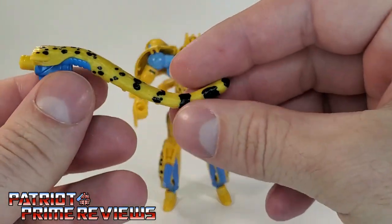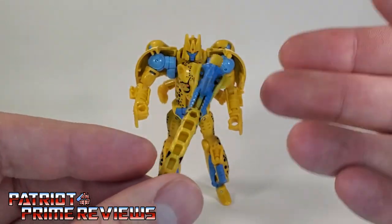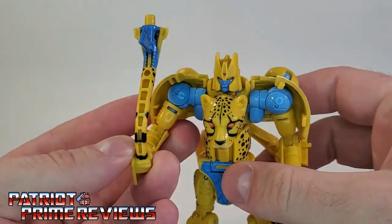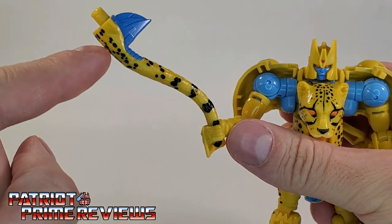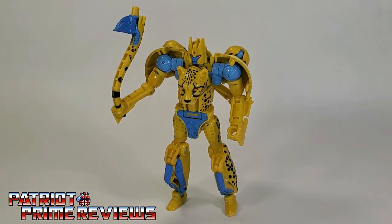Taking a quick look at his weapon — this is his tail that also forms a whip-axe thing. You can put this in Cheetor's hand just like so. My big complaint with the tail weapon is he didn't use the whip until Season 2 when he became Trans Metal. I really wish he came with his gut gun — that's what he used throughout Season 1 and was actually a staple accessory with the character.